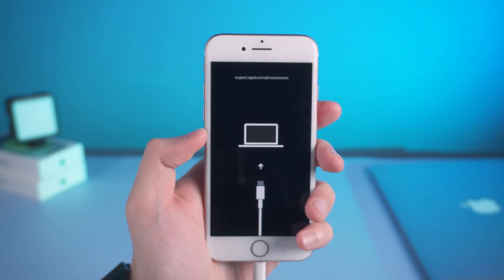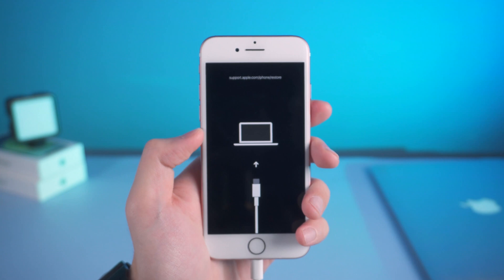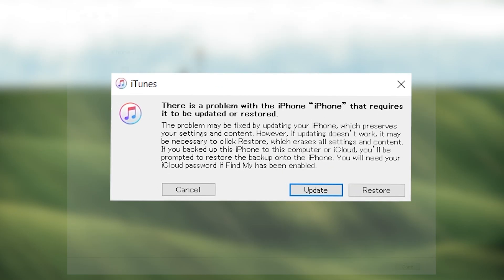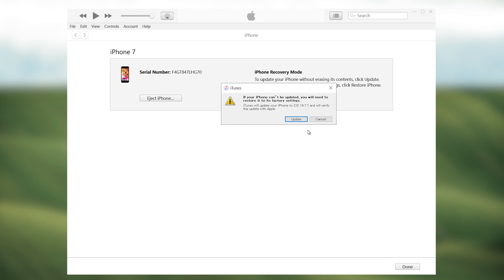Release the power and volume down button once you see the support interface. You should see iTunes pop up a window telling you that there is a problem with the iPhone that requires it to be updated or restored. Then you can choose to update or restore your iPhone.